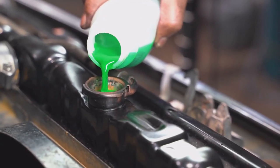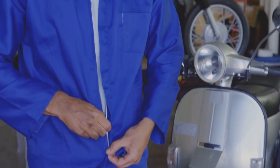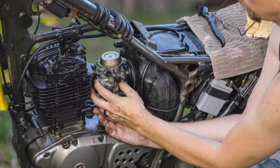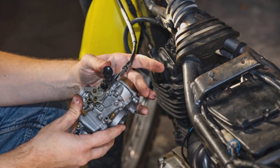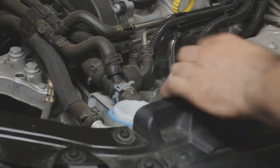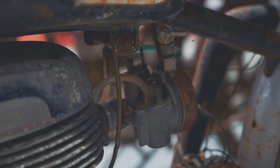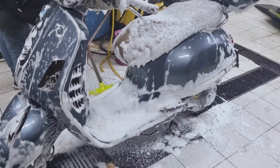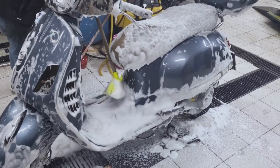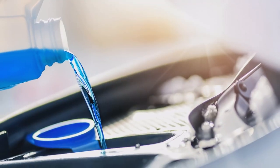If the coolant level is low, you'll need to top it off — but make sure you're using the correct type of coolant for your bike, as using the wrong coolant can damage your cooling system, so consult your owner's manual. Coolant doesn't last forever; over time it loses its effectiveness and can become acidic, which can corrode your cooling system. It's a good idea to flush and replace your coolant every two years or so to keep everything running smoothly.